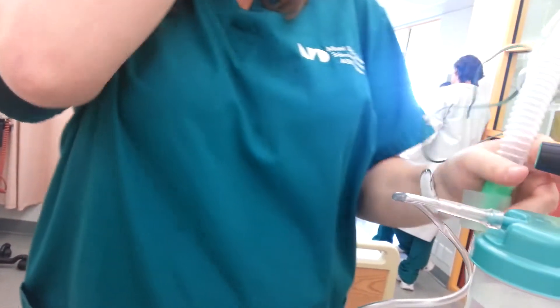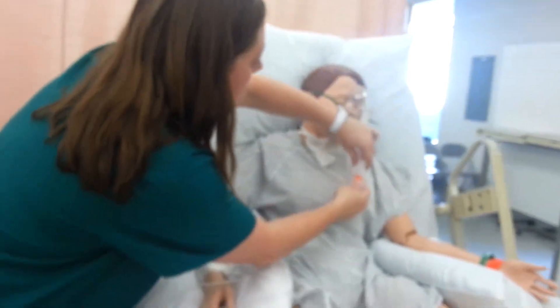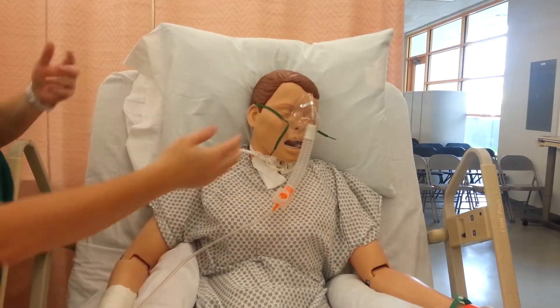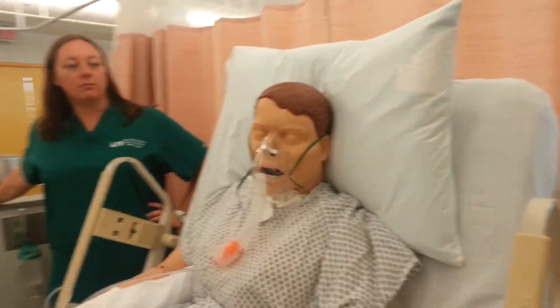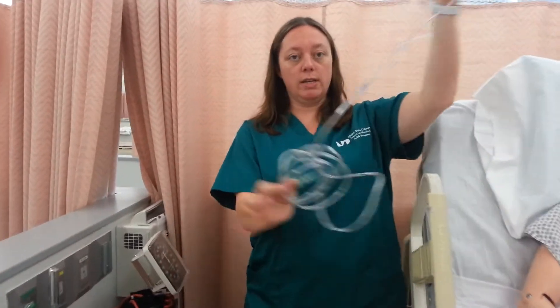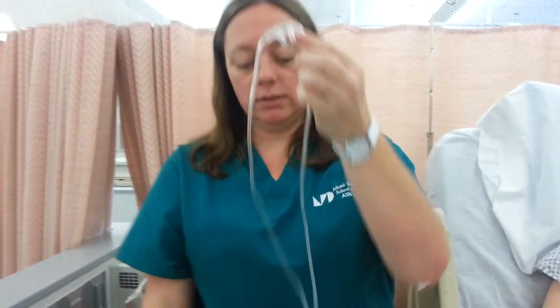I don't think this is the right tubing for this — maybe it is backwards, whatever. Then this part would go there, and the straps go over the ears. Of course you have the patient in high Fowler's. That is the Venturi mask.